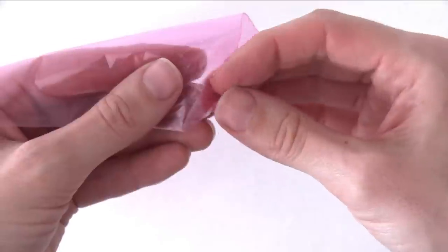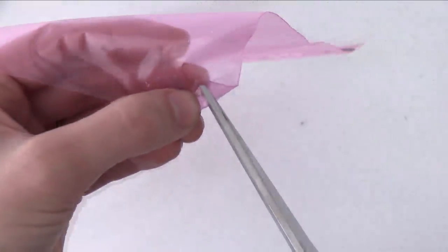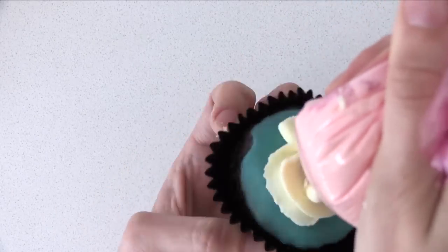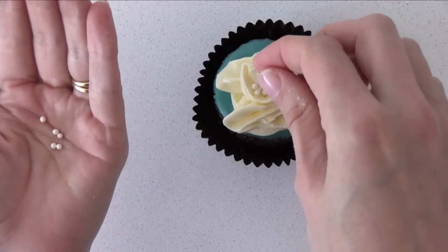If you want a super quick one, put some tape on the edge of the bag, fold the corner up and cut a slit in the centre, then fold it flat again. Put the frosting in the bag and squeeze while you twist the cupcake around using your other hand, then add a few sprinkles to the centre.